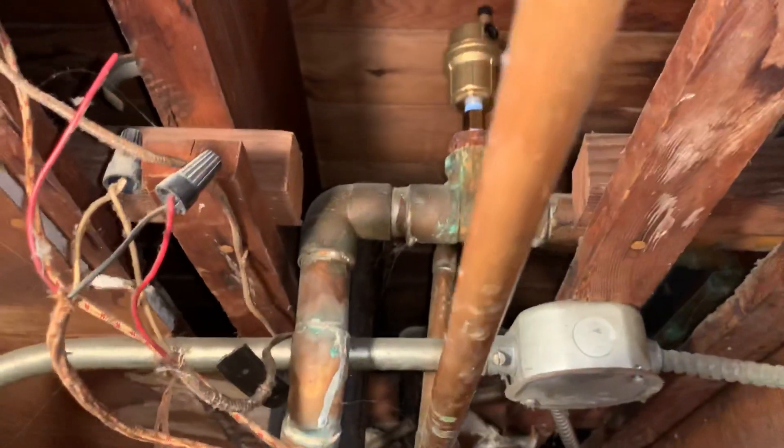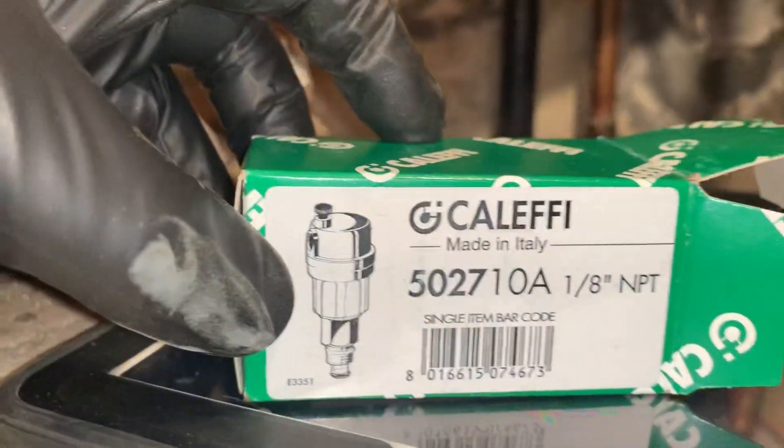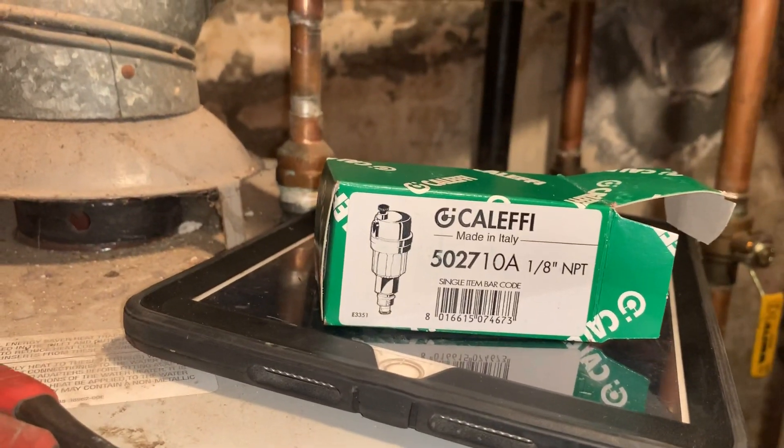There we go — right around 12, 13, 15 PSI. I'll run the zones and make sure I get heat out of all my convectors or radiators upstairs. There you go — changing out an automatic air vent with the Caleffi. Good product. Thank you Caleffi — and no, Caleffi did not sponsor this YouTube video.